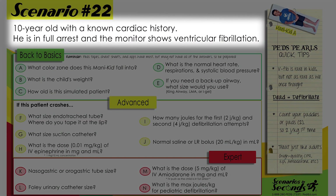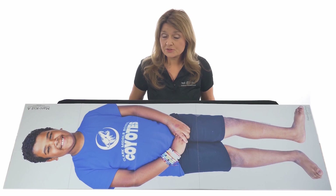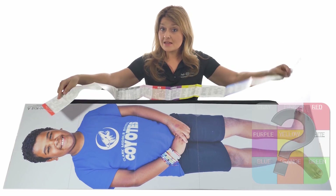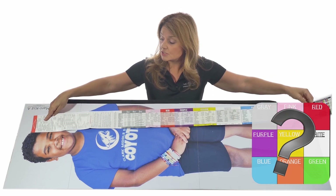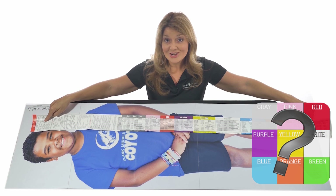A 10-year-old with a known cardiac history is in full arrest and the monitor shows ventricular fibrillation. You have your scenario, so let's get started. Grab your Broselow tape — remember red has to go to the head, then you measure to the heel. You can see clearly this child falls into the zone.